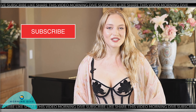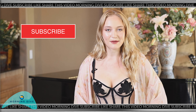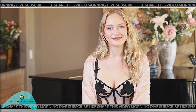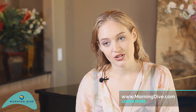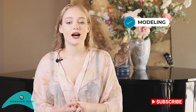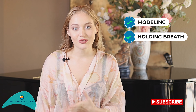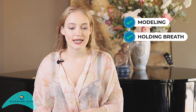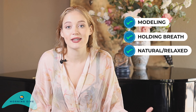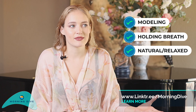Thank you guys for watching The Morning Dive. If you like the content, please like, subscribe, and comment on the video. Skills required for this shoot in particular would obviously be modeling, holding your breath underwater, and just being natural — as natural as you possibly can be — and somehow turning into a real life mermaid.